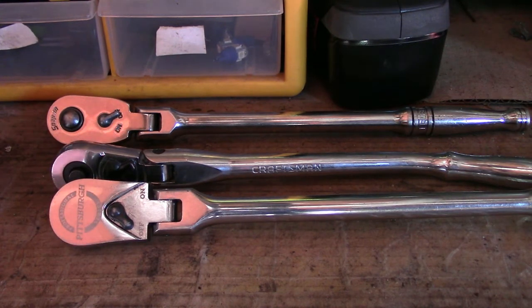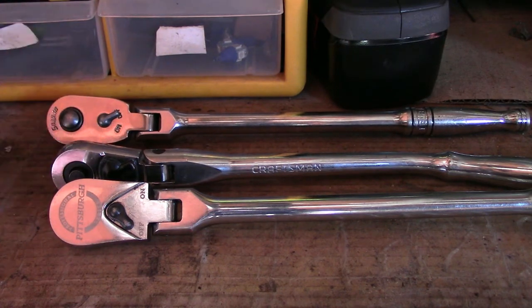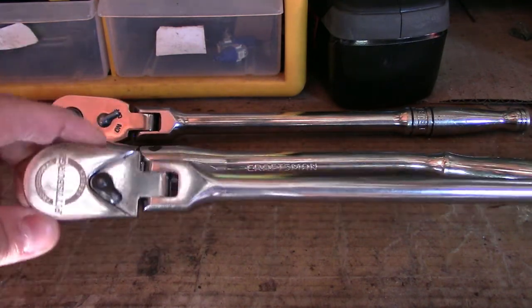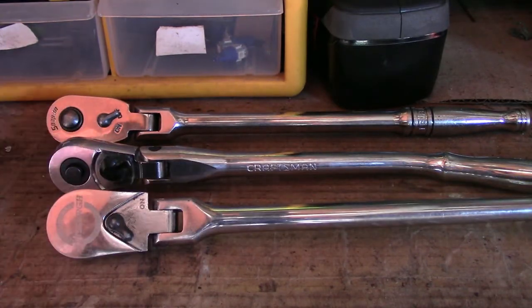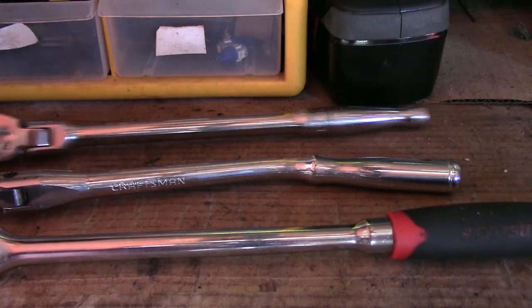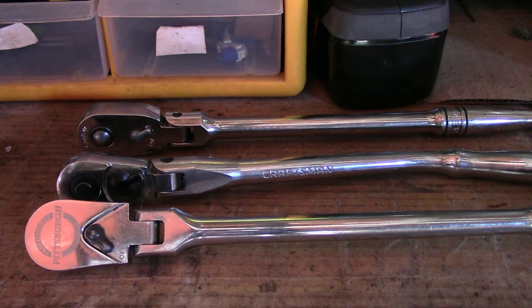Honestly, I'd say go to Harbor Freight and get what you need. When I used to be a tech at Toyota, Honda, Ford, and Nissan, I used to buy some Snap-on. I only got a few because the guys there influenced you, but after spending so much money on one ratchet — probably like $150 or $200 — I realized that's such a waste of money. This Harbor Freight ratchet was $40, and this shorter one was $12 or $18. That's a much better price. It's longer than all three, you get more leverage, and I just really like them. I honestly feel like you guys should go with Harbor Freight.